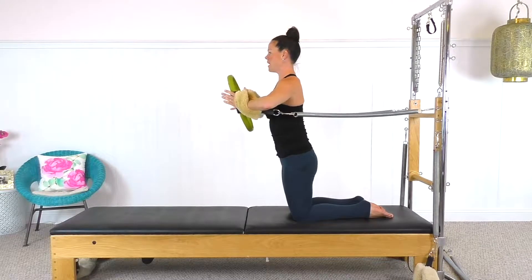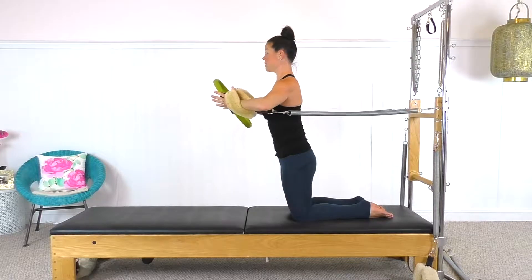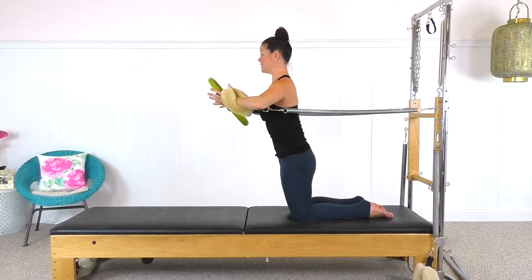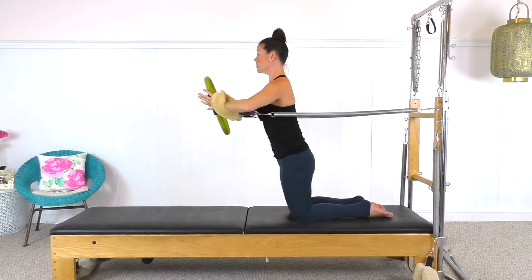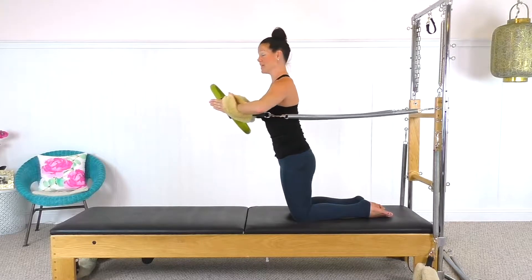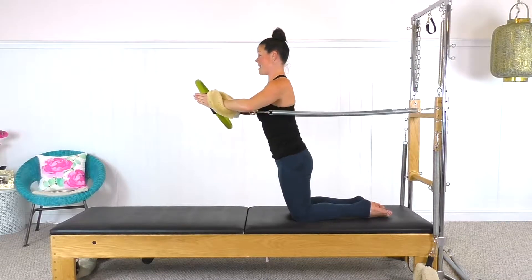We're breathing in, and we breathe out and send the circle forward as you're hugging inward, and then bend the arms. Go again — reach, hug, and you bend. Again, three and bend. Four. I have my fingers extended out and I'm just hugging inward. Five. I am shaking, and six — and I bend.